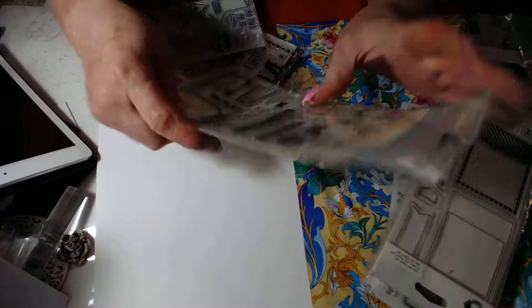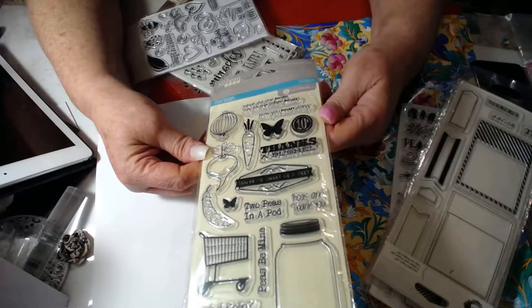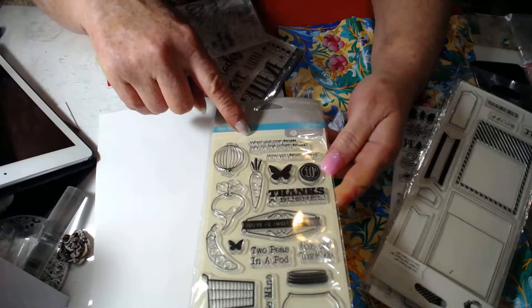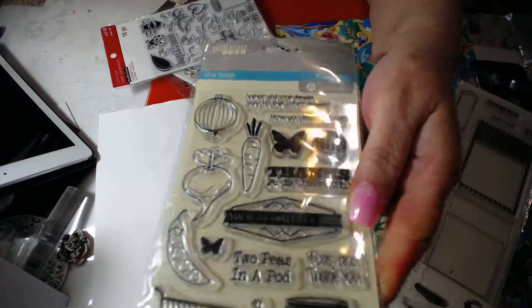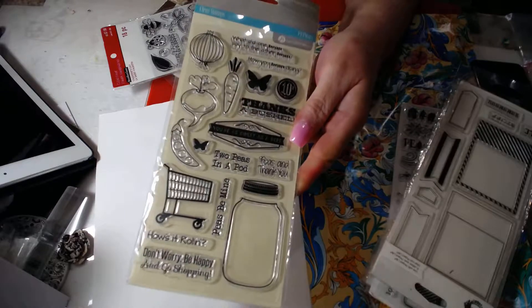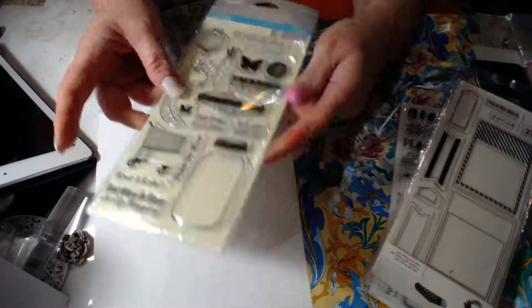The fifth one is this one by Chili Beans, and it is food and recipe related. It has different sayings. I'm hoping y'all can see that. And it has a little shopping bag. So that's that one.